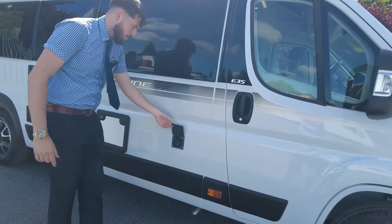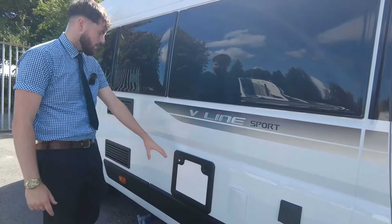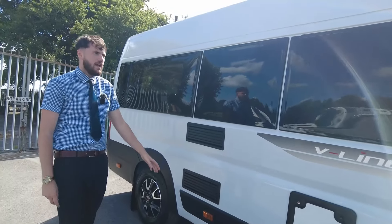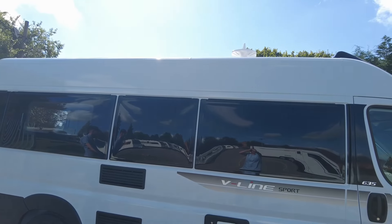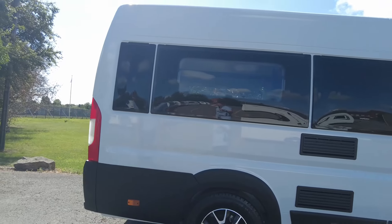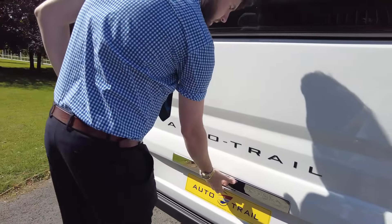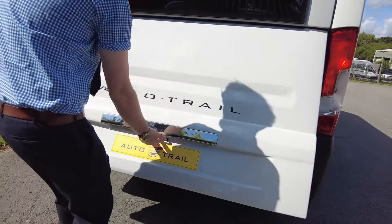Down this side you've got your mains hookup, external shower point, toilet cassettes on this side as well with your fridge and freezer vents, TV aerial just at the top as you can see up there. And because it's got the U-shaped lines, you don't have the barn doors — you've got the lift-up tailgate, which is just in here.